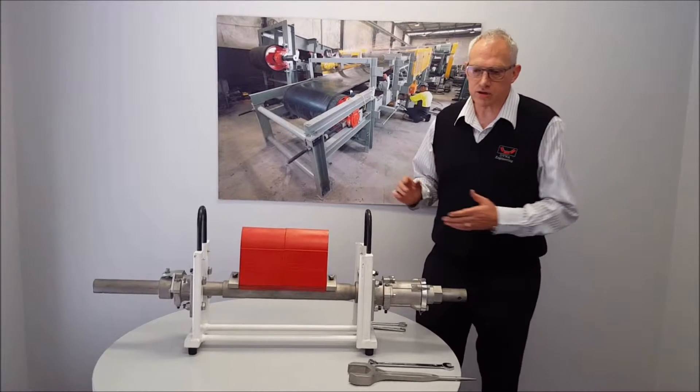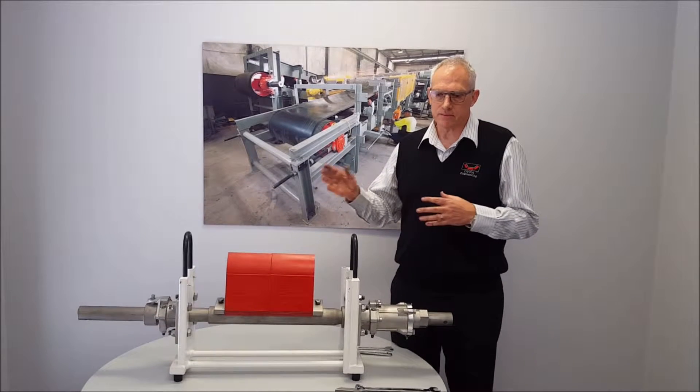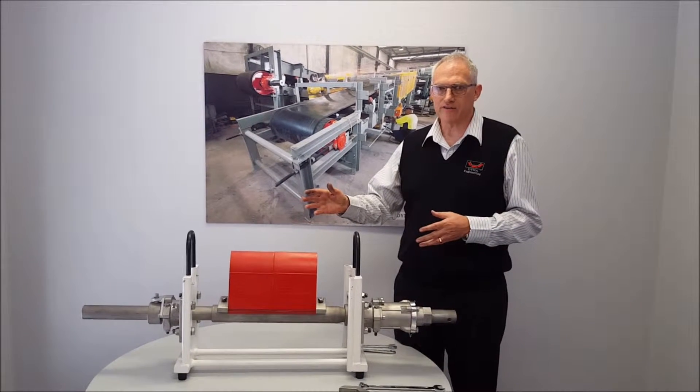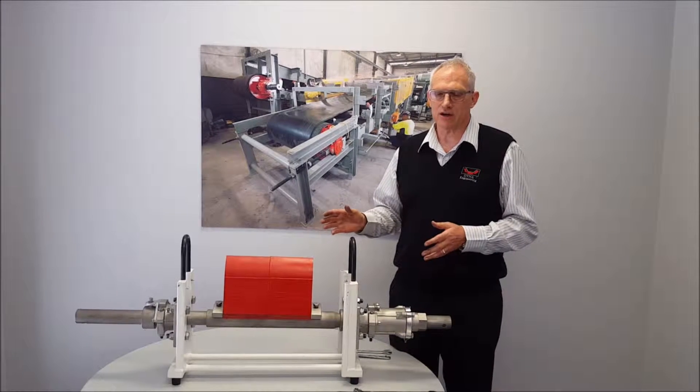I'll tell you a story about why we developed this. When we go out to do initial installations and maintenance work, we often find the work's quite difficult. But we decided there's got to be a better way, so we developed the Dyna Fast-Fit Scraper System so all the work can be done from outside of the chute.